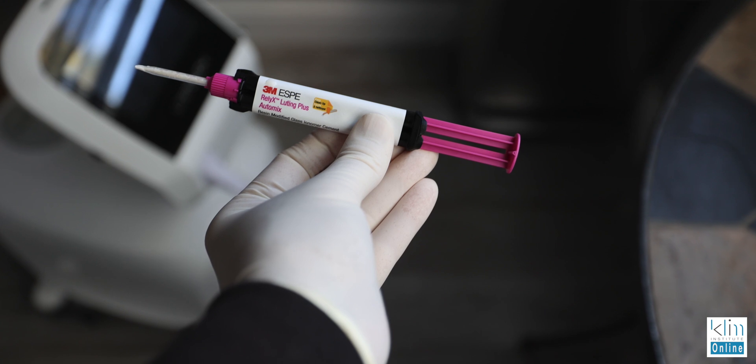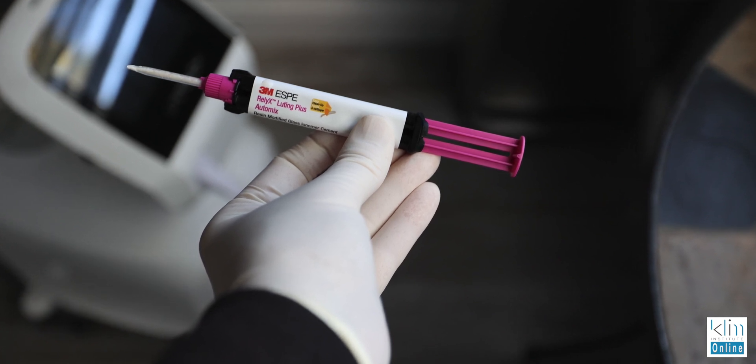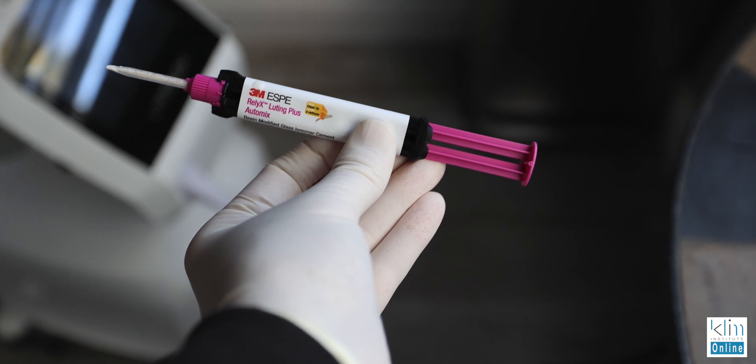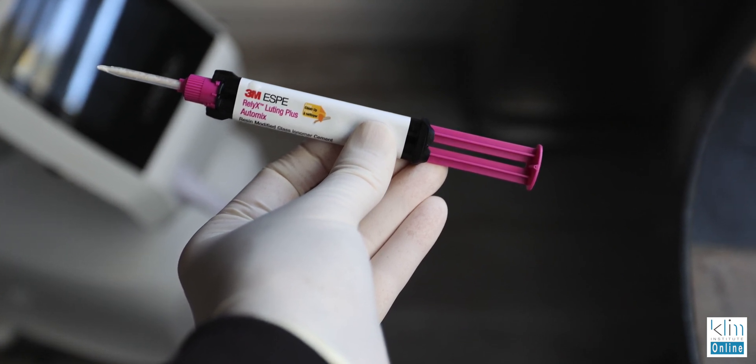Then we cement it in using a resin glass ionomer — I like the 3M where we can activate a light cure on the margin and it solidifies that cement, so we don't get any moisture contamination as the final polymerization of that cement happens. It's also auto-cured, so it's both light-cured and auto-cured — that's the 3M resin glass ionomer.